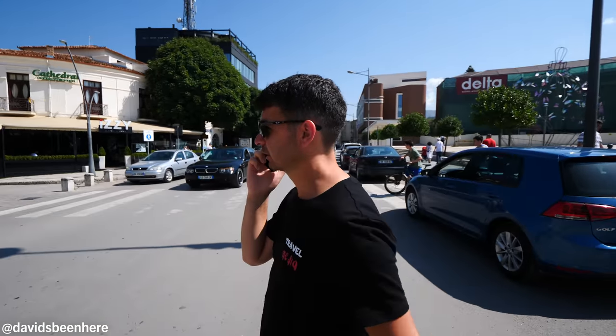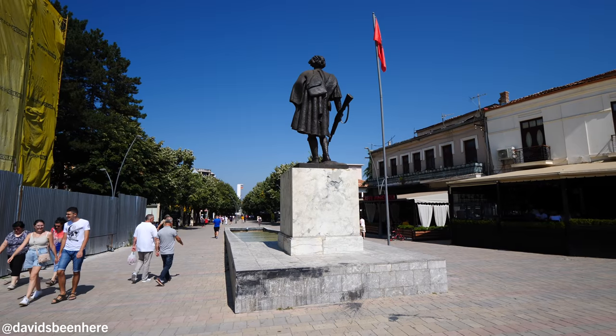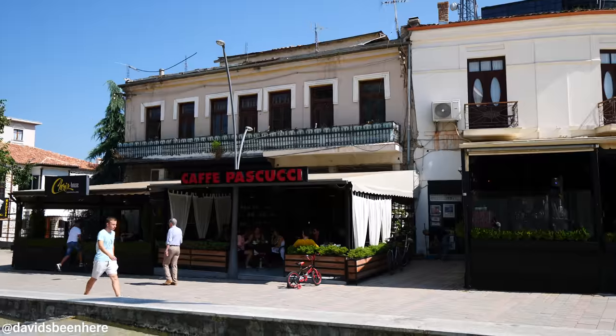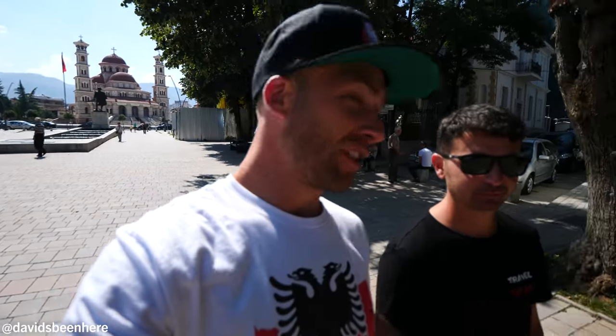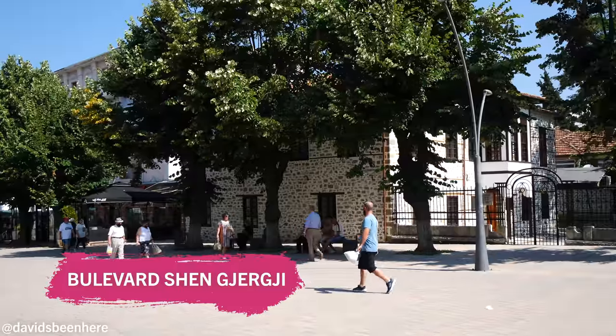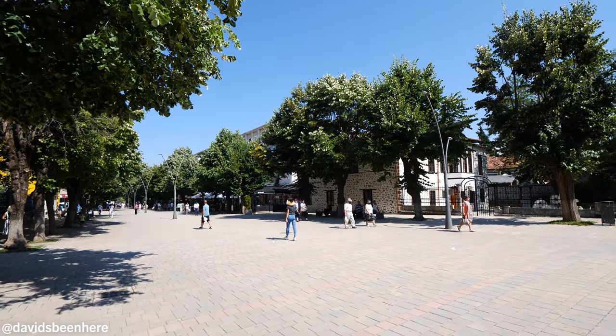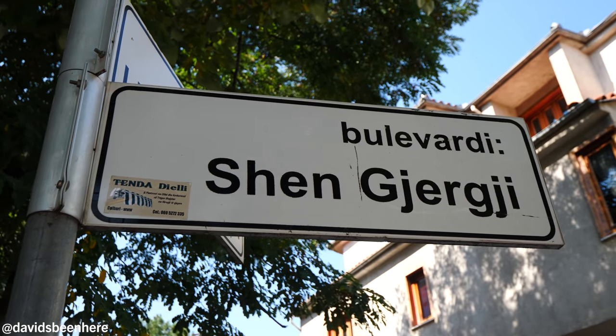So this is the boulevard — a pedestrian street lined with restaurants, cafes, and shops. We came here last night and it was pretty beautiful. It's a lot easier at night. What's the name of the boulevard? It's St. George, or in the Albanian language. It has the name of the church that was built before and destroyed by the communists — St. George Church. So it takes the name of the church: the Boulevard of St. George.